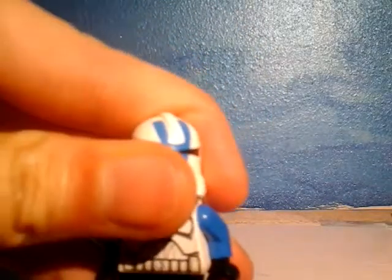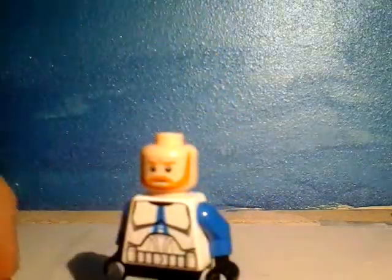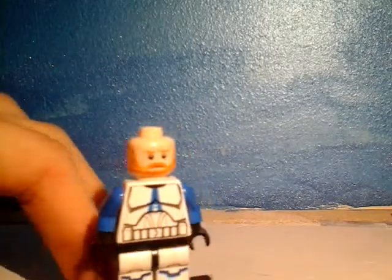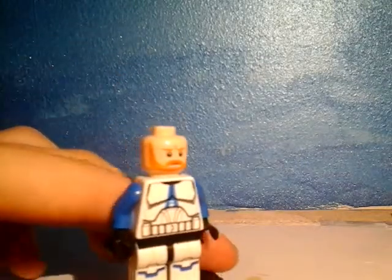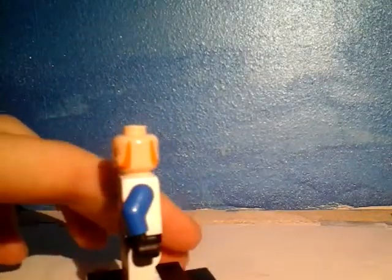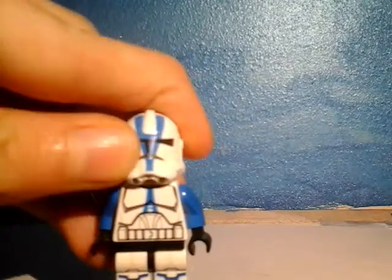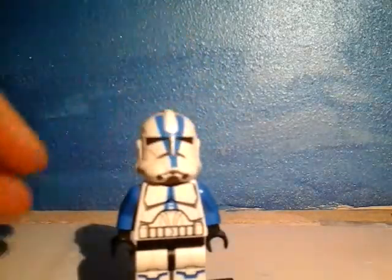His head — well, I've changed his head because I needed it for a different guy. I've forgotten what head it was — it's Obi-Wan's, the one that came with the spaceship, Anakin's spaceship, so it is the 2-in-1. Yeah, I do change their heads if I need them for other scenes. And the arms are just blue.